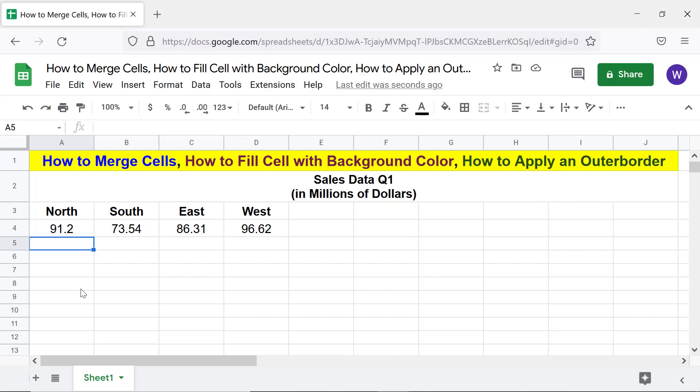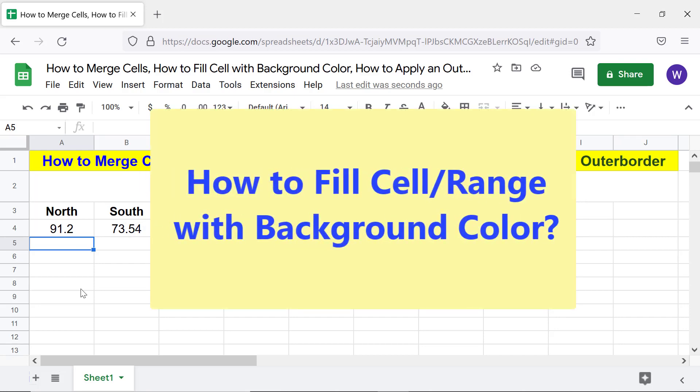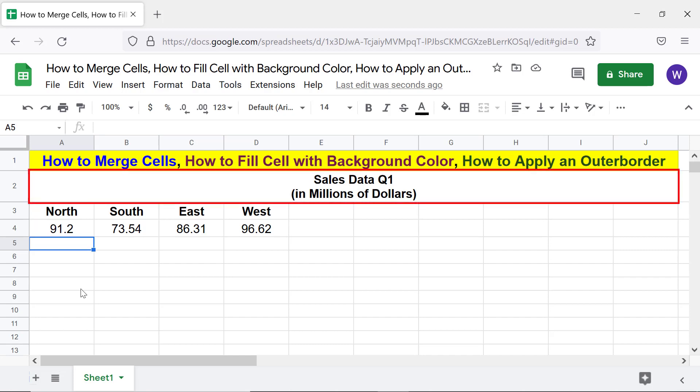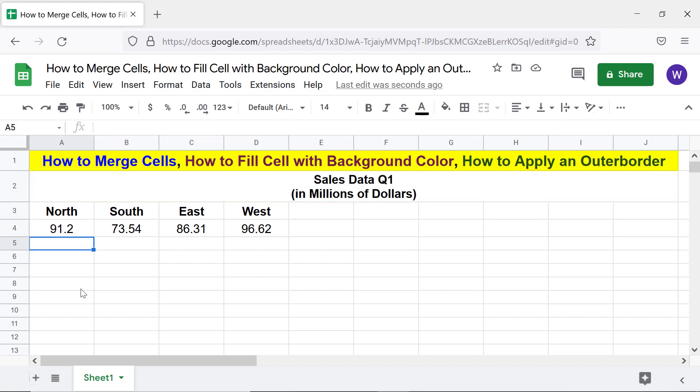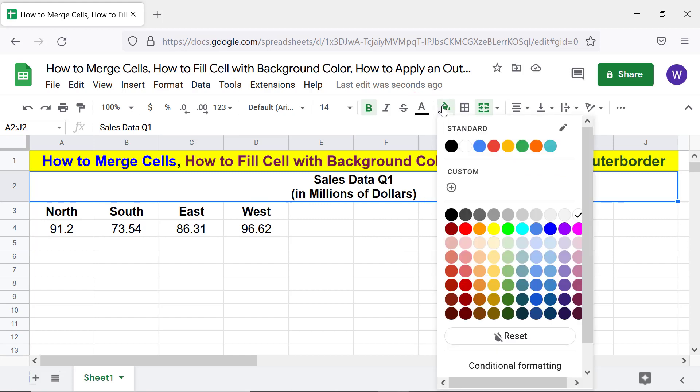Let's move forward with the next task — how to fill a cell or range with background color. Say you want to fill this cell with a background color. Here are the steps: click this cell, click 'Fill Color,' and select a color on the color palette.